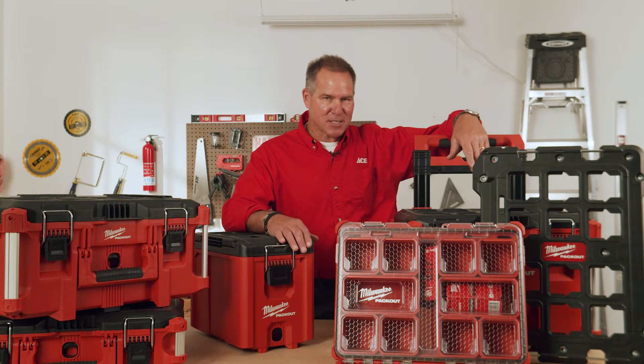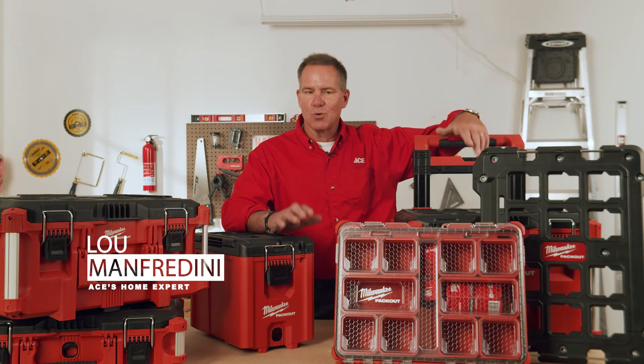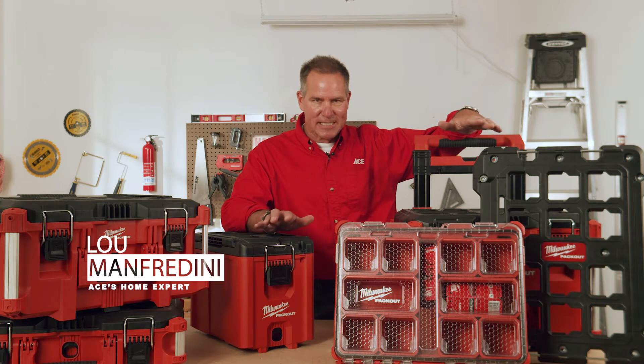Hi, it's Lou Manfredini, ACE home expert. In this video, we're going to get you organized using the Milwaukee Packout System. You won't believe the amount of accessories they have to get you organized.